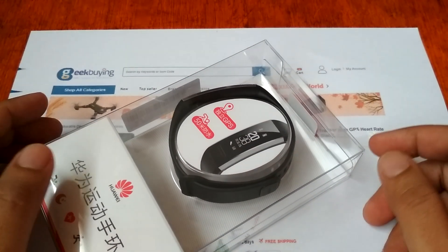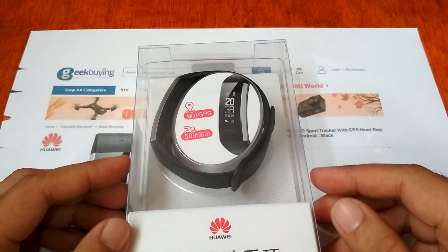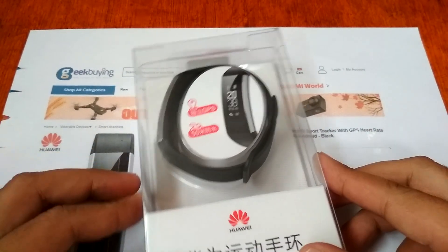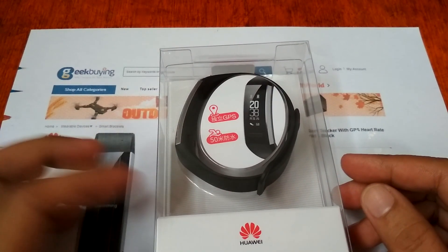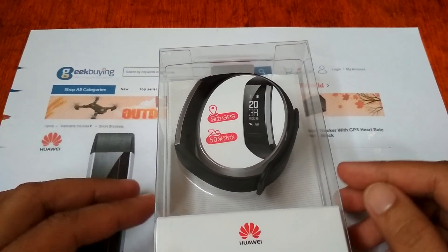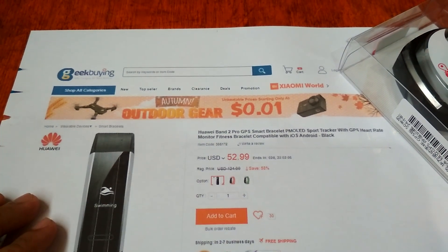Good morning, this is smartwatchspecifications.com, the premier site for smartwatch specs, news and reviews. Here we are to bring you the latest smartwatch and smartband in the market.